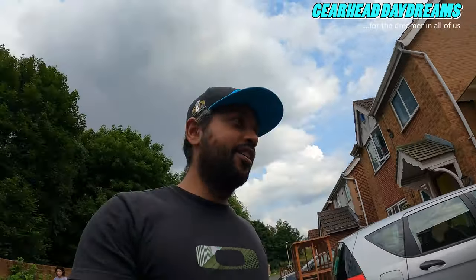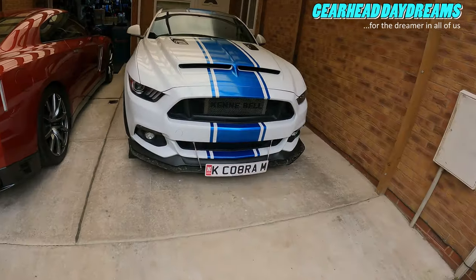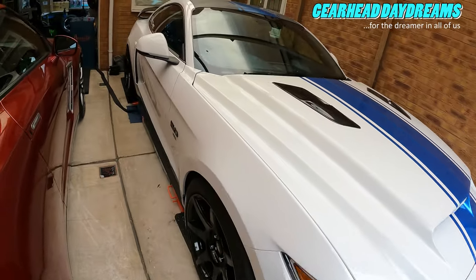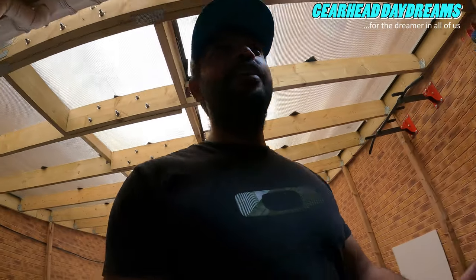Hey everybody, welcome to another video, another daydream. Been quite busy recently, car's very filthy. Went out to a couple of meets, got caught in rain — it is what it is.